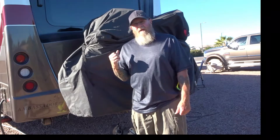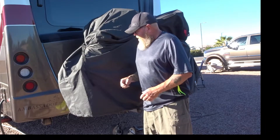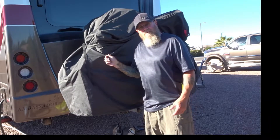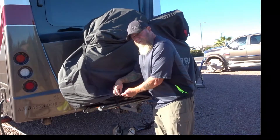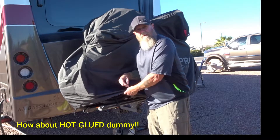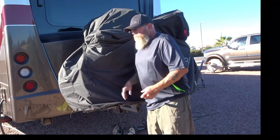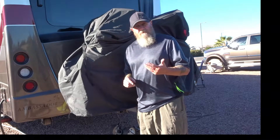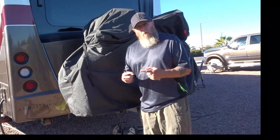I could tighten that down a little bit more if I wanted to, but you get the idea of how it goes on. It's a real nice bike cover — this is a ripstop type material, it's pretty thick, it's double stitched on all the seams, and it's heat glued as well. The inside has a light rubber backing so it's really pretty waterproof — or at least very water resistant.